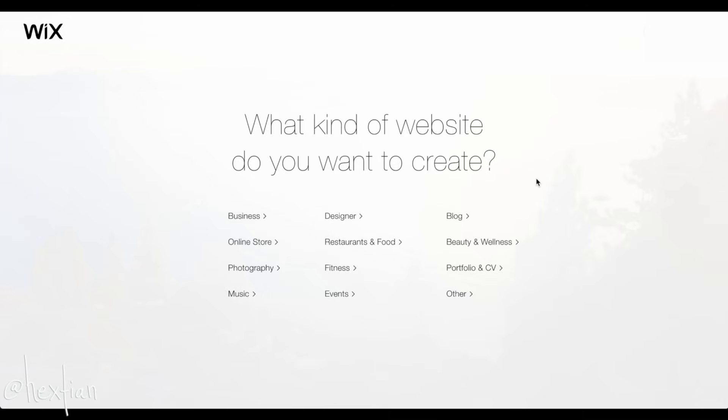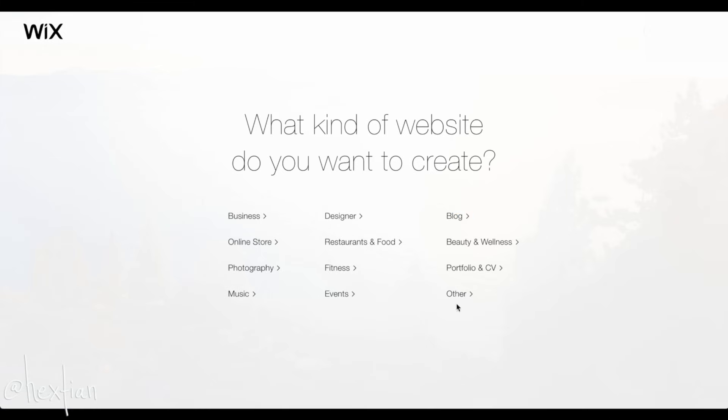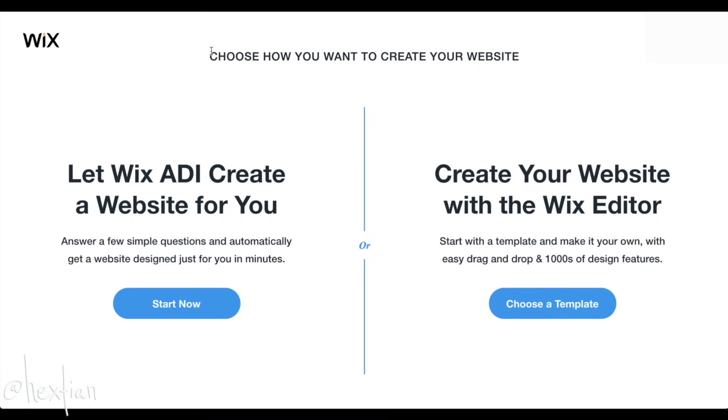Okay everyone, this is where we create our magical website. When you create your website, you'll be prompted to a section asking what kind of website you want to create — business, blog, resume, or just a personal website. It's not locked in; it just provides a better template for your needs. We may want to do 'designer' or 'others.' Then it asks how you want to create your website: we have the ADI option, but I like to do things my way, so we'll use the Wix editor — start with a template and make it your own with easy drag and drop and thousands of design features.